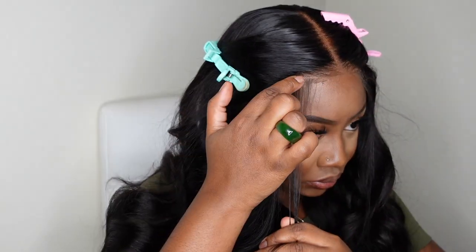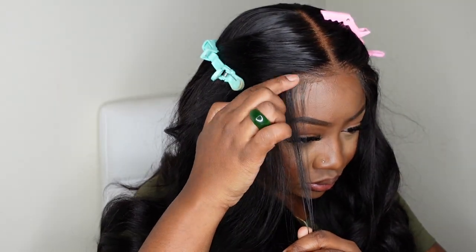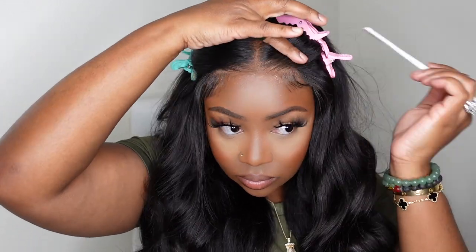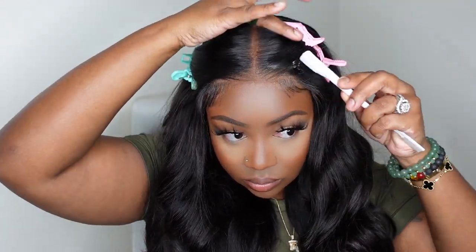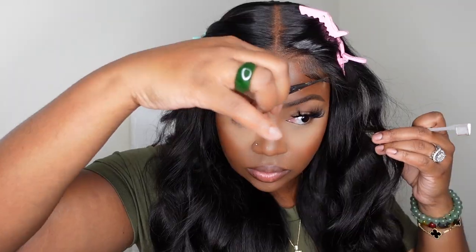As you guys can see, when I first tinted the lace and bonded down it was looking a little cakey, but trust the process — I was all about getting it dry and melted. The PPB stands for pre-plucked, pre-bleached, and pre-cut lace, which is super cool. You guys can see as I am adding the baby hair it is just looking perfect, going from looking like a closure to a frontal. She's absolutely gorgeous.